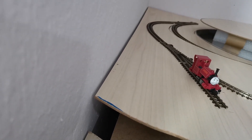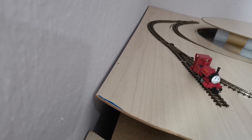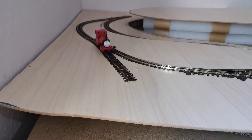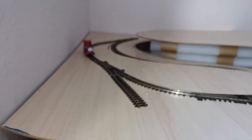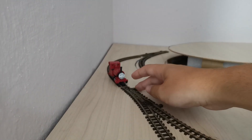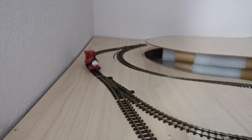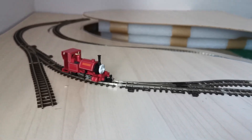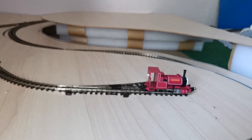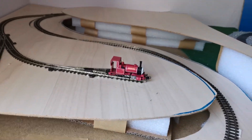I haven't connected the wires properly. There he goes — I just have to use the switch and he should go. Perfect, and he goes into the shed. I will show you a bit more running footage later on.